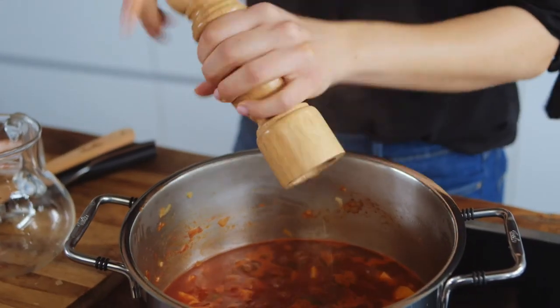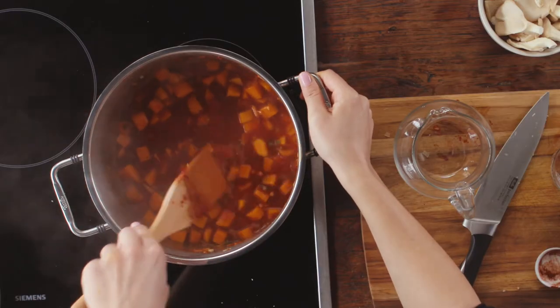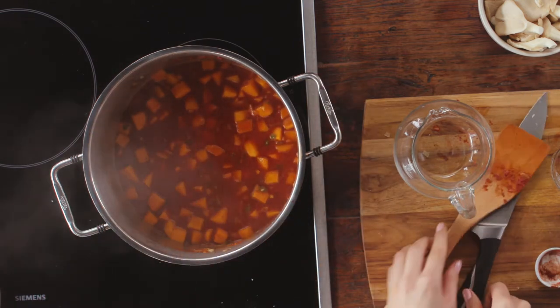Finally, I season with some more salt and pepper, give it a quick stir, cover it with a lid and bring the goulash to a boil.